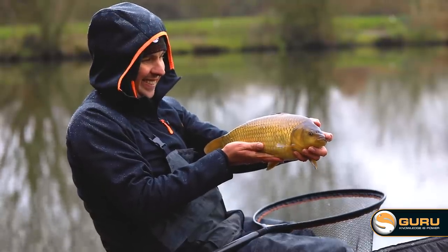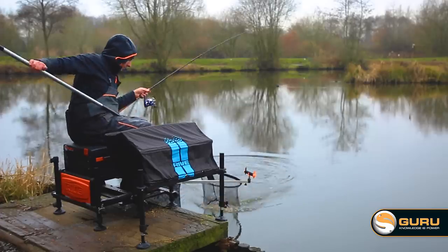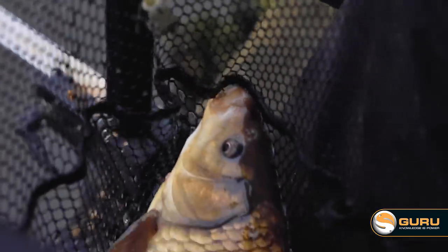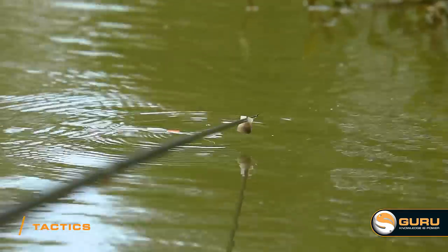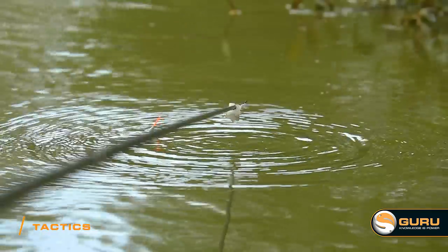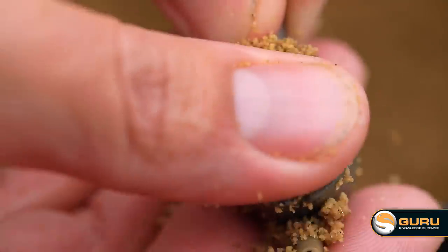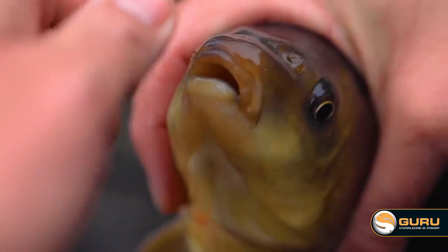I really enjoy fishing these little lakes in the winter because sometimes it can take a while to find the fish, but when you do you can have some great sport in a really short space of time. What I'm trying to do with my feeder fishing today is mimic pole fishing — feed a very small amount of bait in a very condensed area to set a trap for one fish at a time.